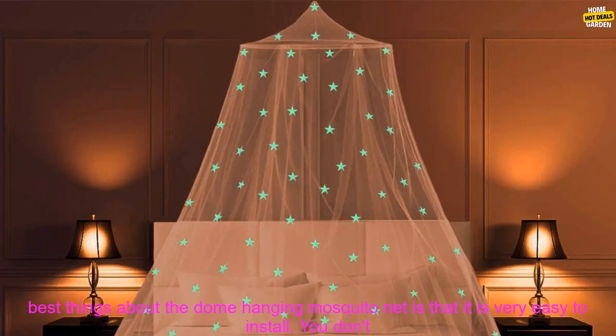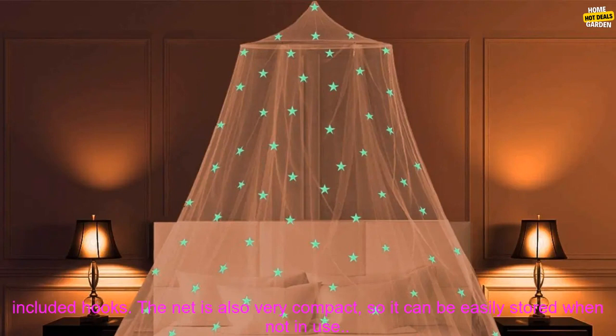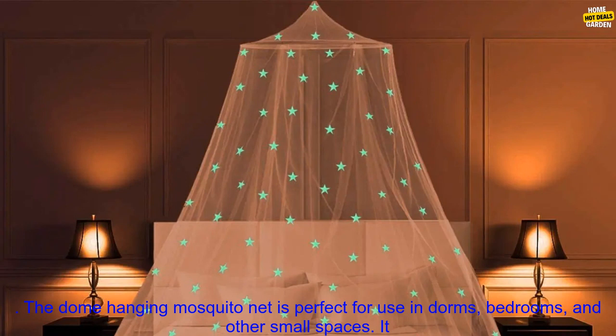One of the best things about the Dome Hanging Mosquito Net is that it is very easy to install. You don't need to drill any holes or use any tools. Simply hang the net from the ceiling using the included hooks. The net is also very compact, so it can be easily stored when not in use.